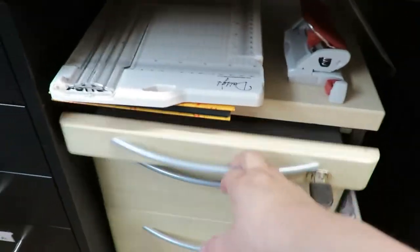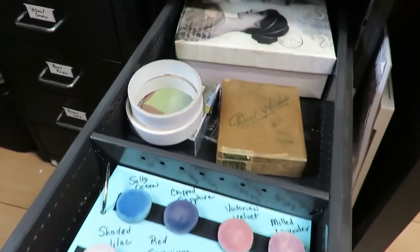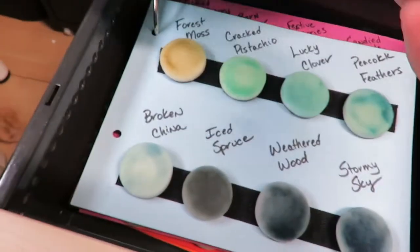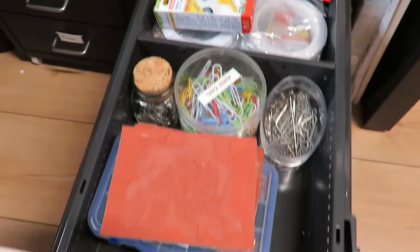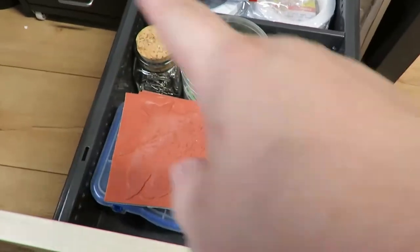In this cabinet, this is where I keep the inks I use the most. These little boxes have special ephemera pieces. This is my ink applicator sponge book. Here I have all my extra tapes, my tape rulers, tape sheets, all that kind of thing, and paper clips.